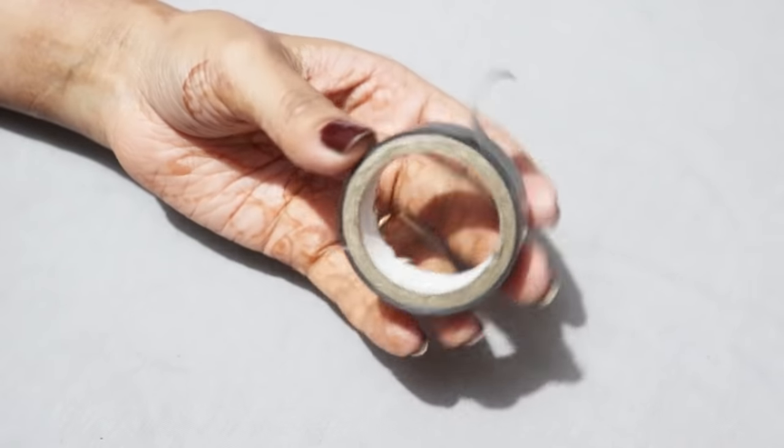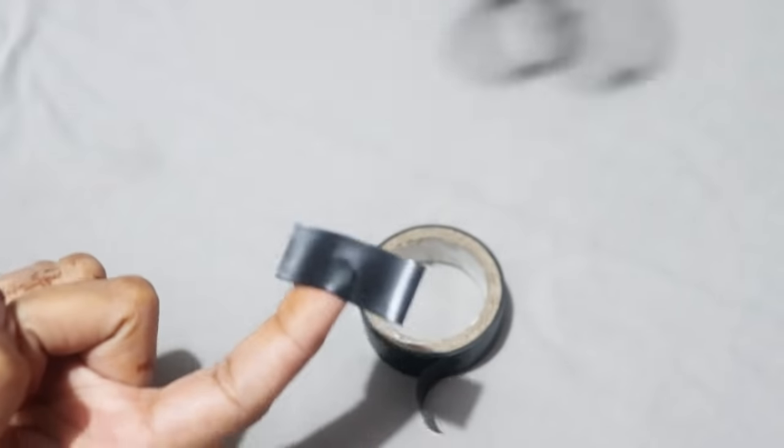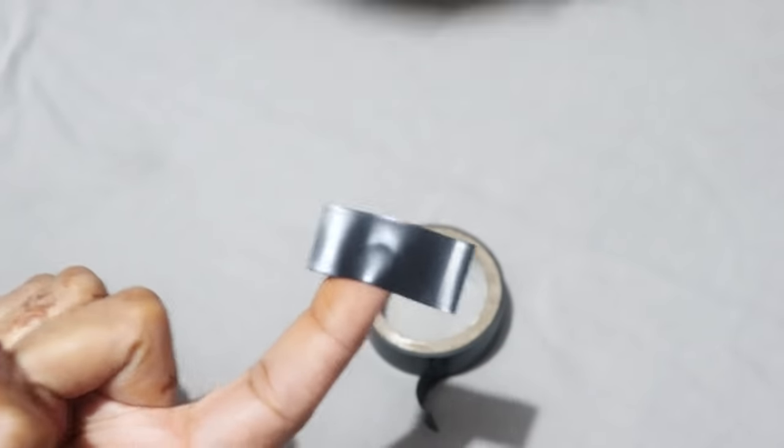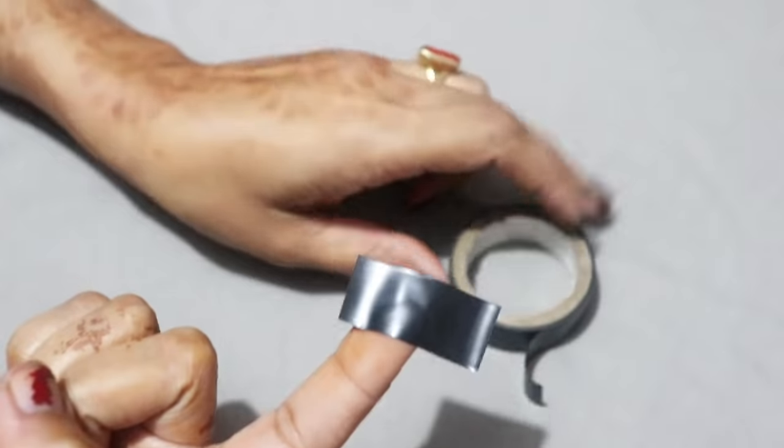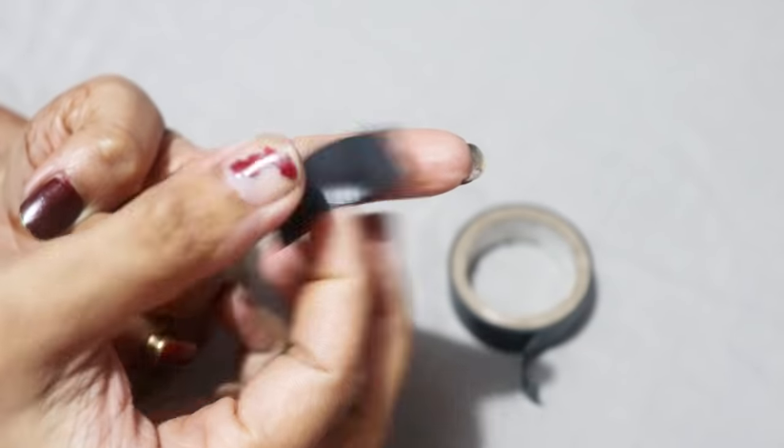Hello beautifuls! I am doing a cut crease fingertip mehendi design trick. I love this trick. I really love this trick because through our fingertips, they are perfect — no one can remove it.